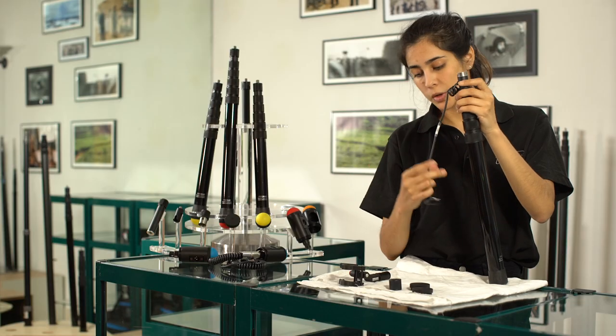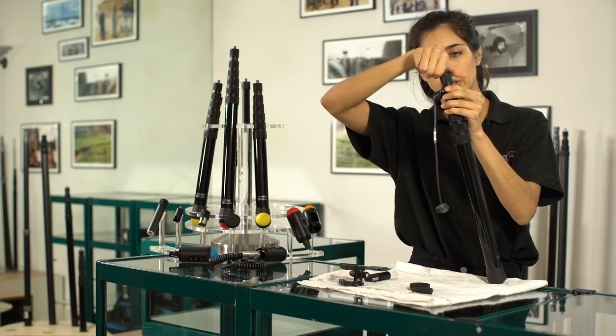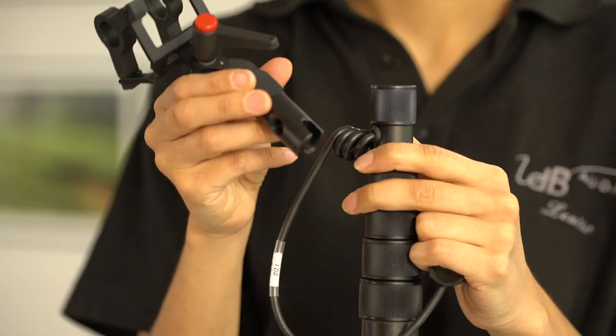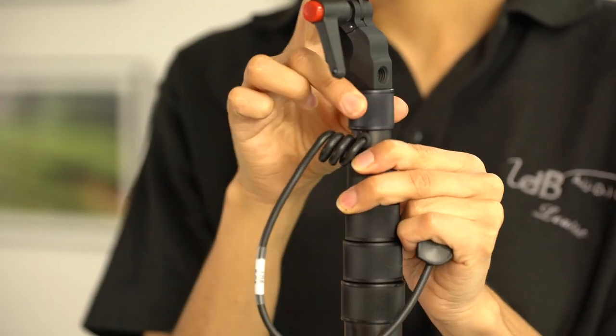When you've done that, push the plastic sleeve inside. Then put back your first locking collar and your suspension. You'll see that there is a little gap here — just line this one up with the cable and then close again.